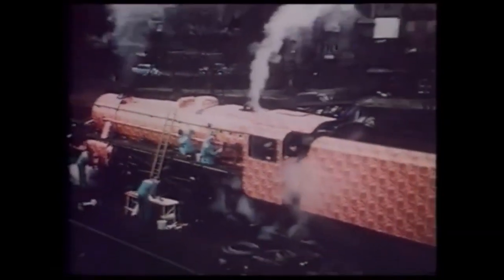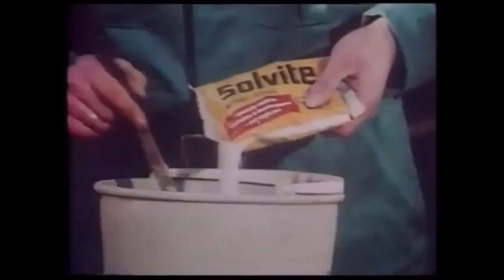Wallpapering a steam engine — yes, with Solvite, the adhesive for heavier and washable papers and vinyls. Solvite gives you time to paper perfectly, to work round a firebox or a fireplace, then it sticks.